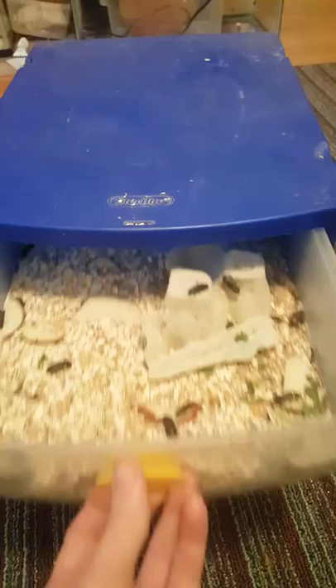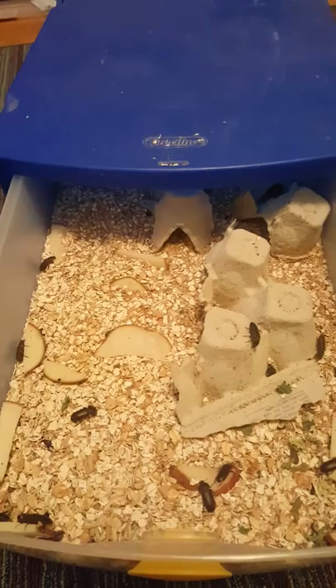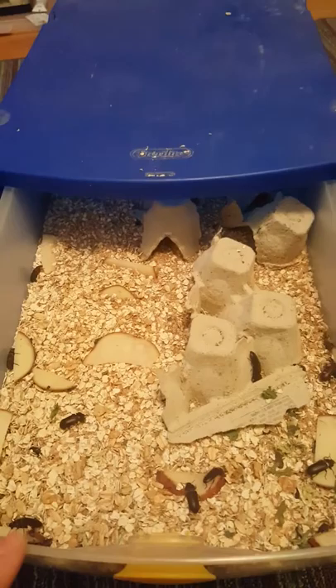Hey everybody, Jody with New England Reptile Shows, and I'm going to show you my superworm colony. I've been working on this thing for a little over eight months now, and I found with a whole bunch of trial and error and even more patience, figured out how to get these guys to actually start reproducing.